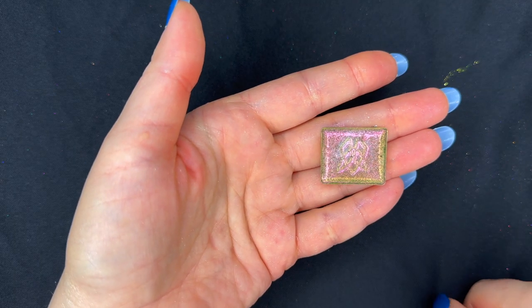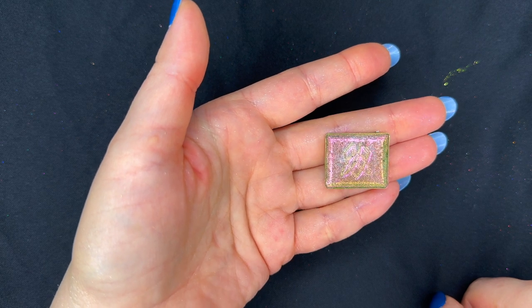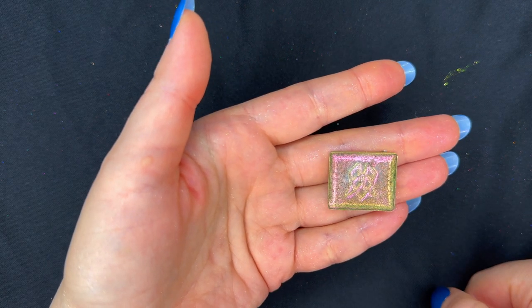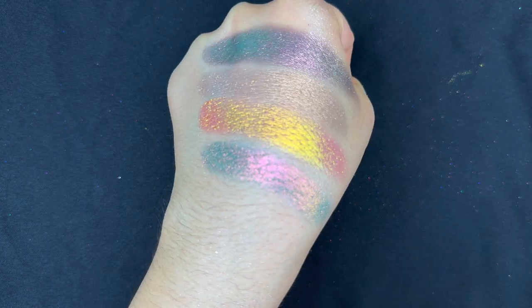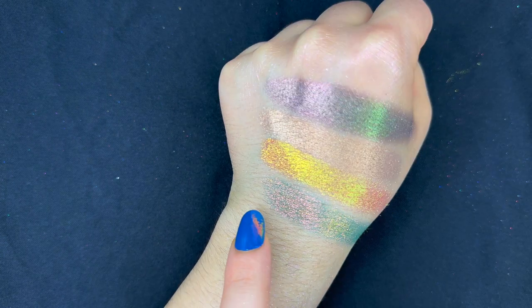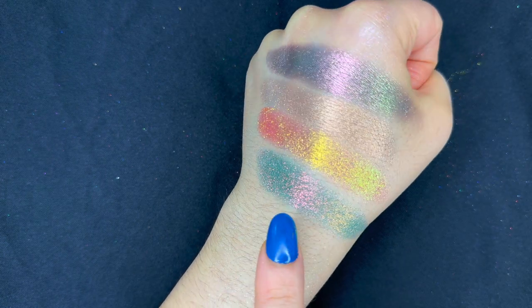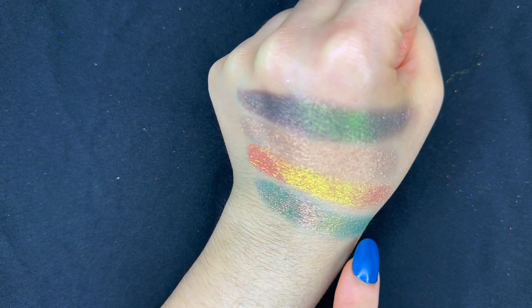Our last shade — and I think it's going to become my new favorite — is Orchard, also from the earth vibrant multichromes collection. This shade has an undertone of teal, and then the glaze over it goes gold to copper to pink magenta.